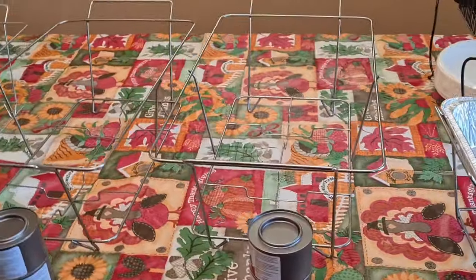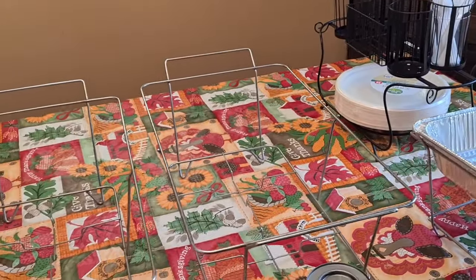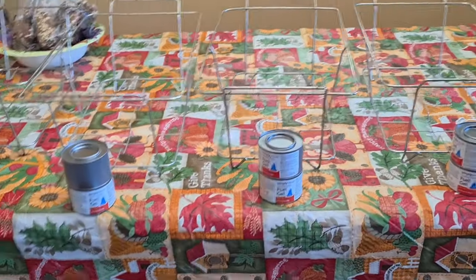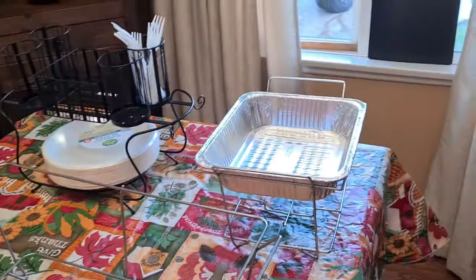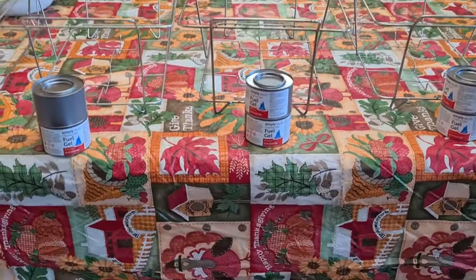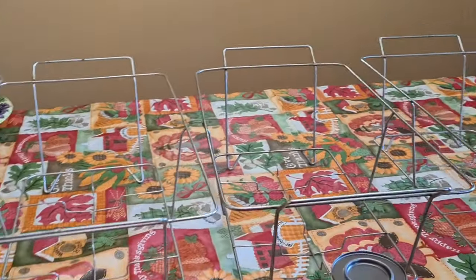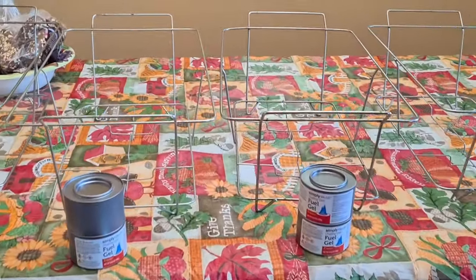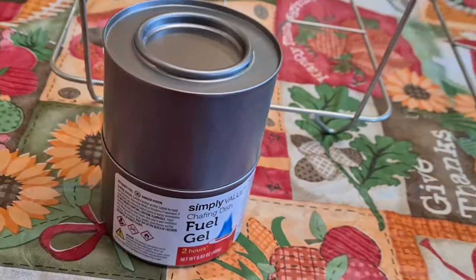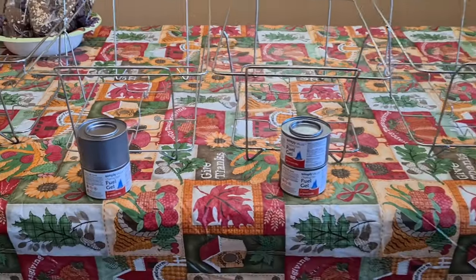So these are the chafing dishes. This is a chafing set that you can buy at Smart and Final — I've had it forever, certain parts are a little bit worn. I buy the sternos and I think these last two hours, these little sterno things.